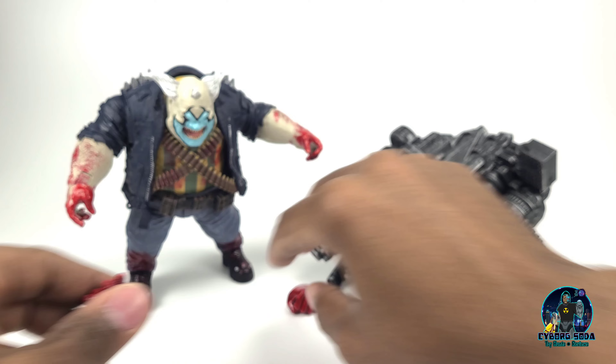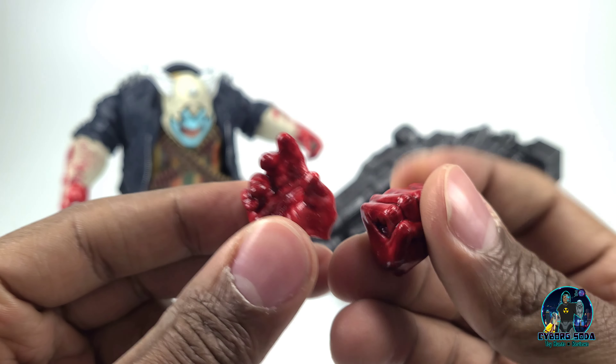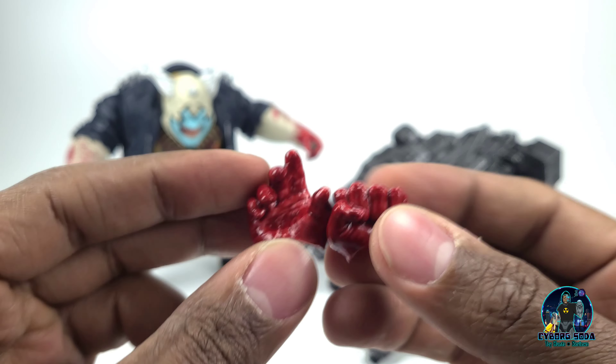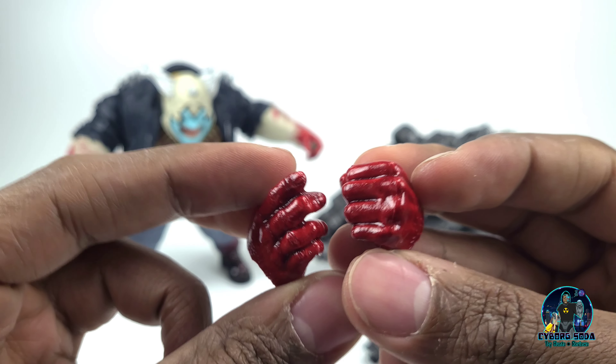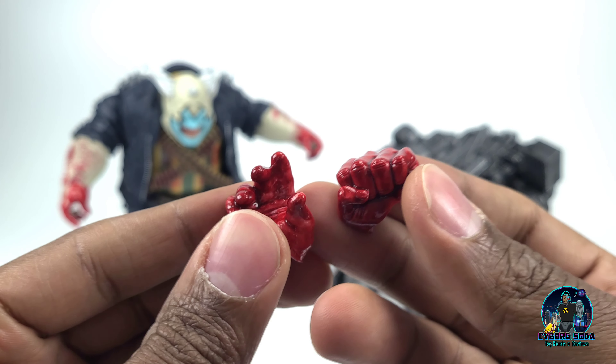And we have his two additional hands, which are beautifully done. This blood looks so rich — and I know it sounds kind of creepy, but it looks so good. It looks like he's literally been dunking his hands in pure blood.